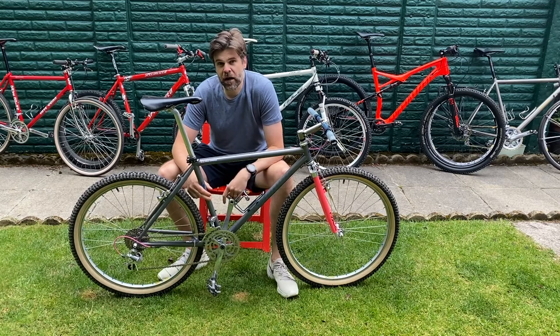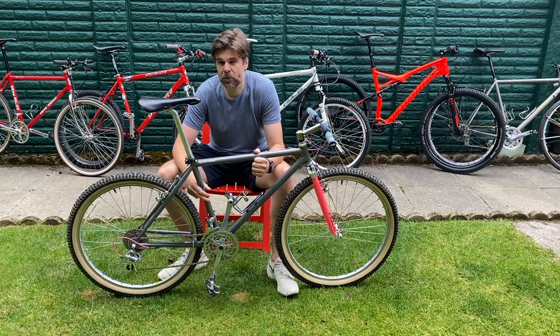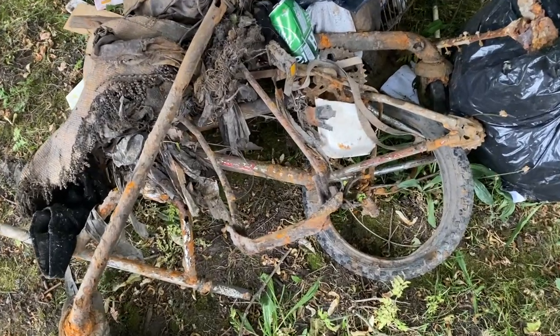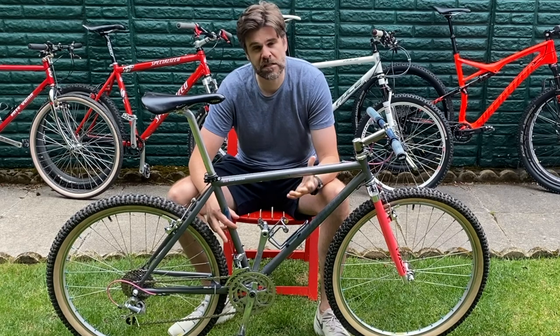Today we're revisiting my 1994 S-Works Prestige. Regular viewers will of course remember what this thing looked like when I first got my hands on it. It was donated to me by a very kind gentleman in the north of Scotland, who I think had got it from somebody that had stored it under the ocean for some years.